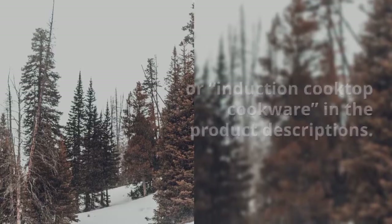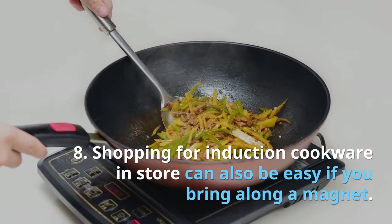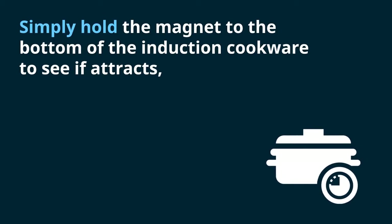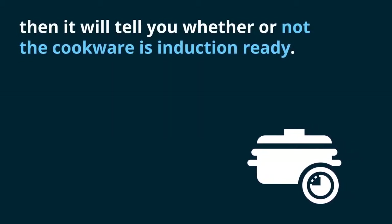Tip seven: shopping for induction cookware online can be easy if you look for 'induction ready cookware' or 'induction cooktop cookware' in the product descriptions. Tip eight: shopping for induction cookware in store can also be easy if you bring along a magnet. Simply hold the magnet to the bottom of the cookware — if it attracts, it will tell you whether or not the cookware is induction-ready.